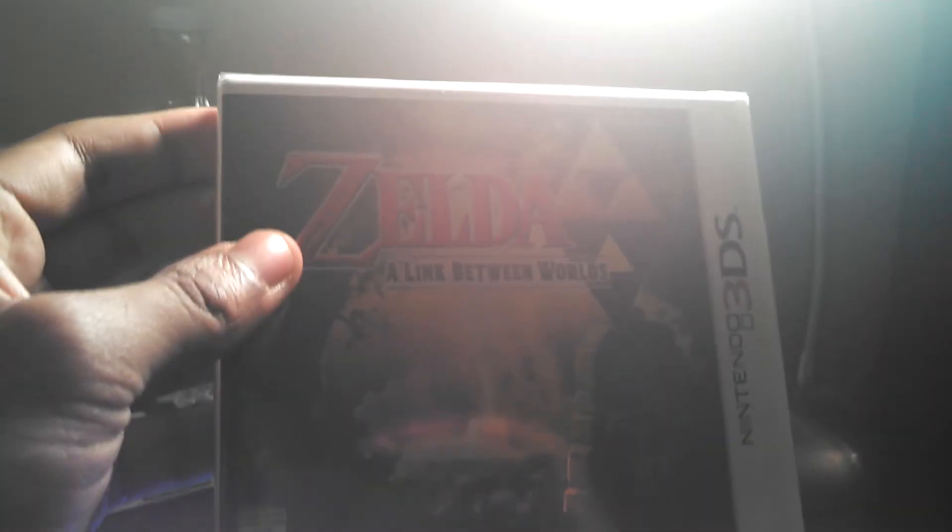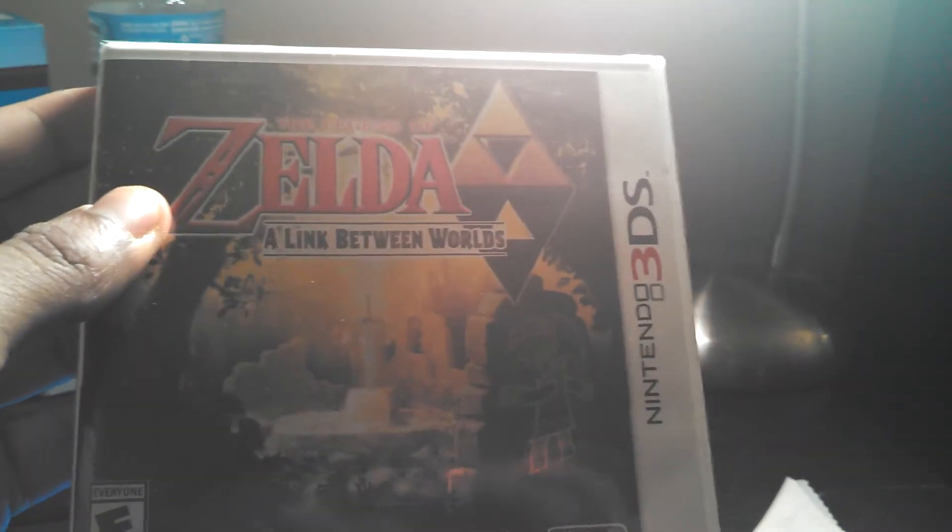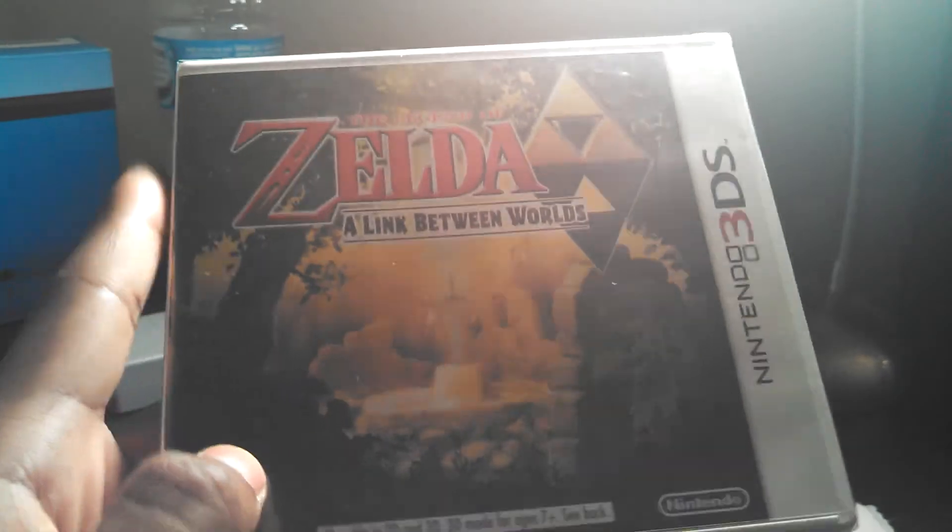And then last but not least, I got The Legend of Zelda: A Link Between Worlds. Heard nothing but great things about this. So yeah, that's it guys. I hope you guys enjoyed my unboxing and review — let me know what you think in the comment box below. Subscribe. Peace.